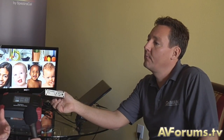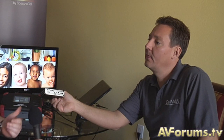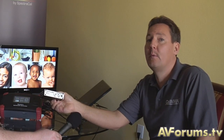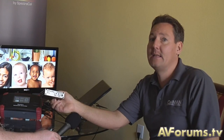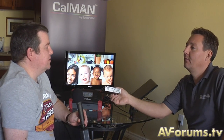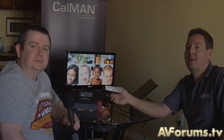Our next video is going to show how the CalMAN software integrates with this. We've got CalMAN version 4 that we've been working on for about the last six months, and the idea is that within the calibration software you can control this box directly. Derek, thanks for taking us through this on the first video — come back for our next video very soon. Thank you.